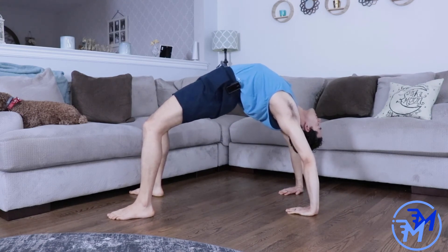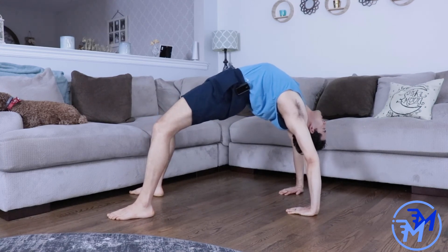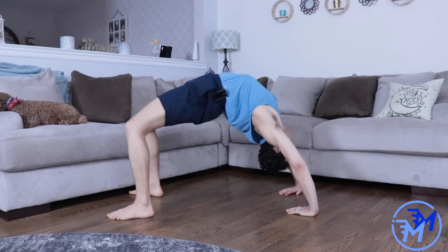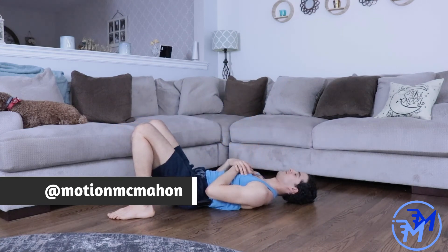I hope these variations were helpful for you, and if you like them, go ahead and post them on social media. Tag me at motionmcmahon and let's see what you can do with your pulls.